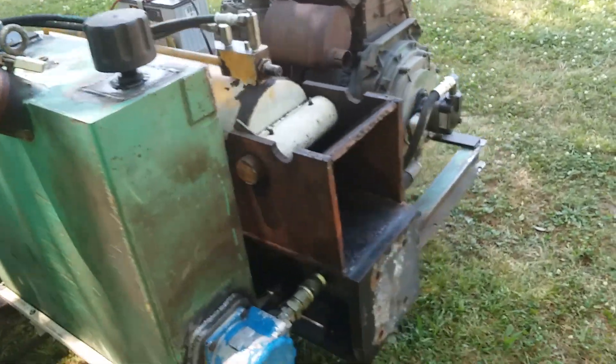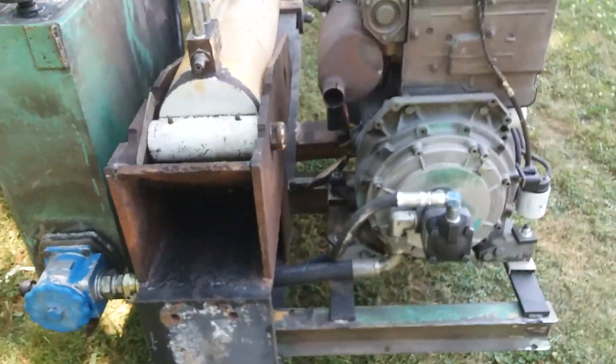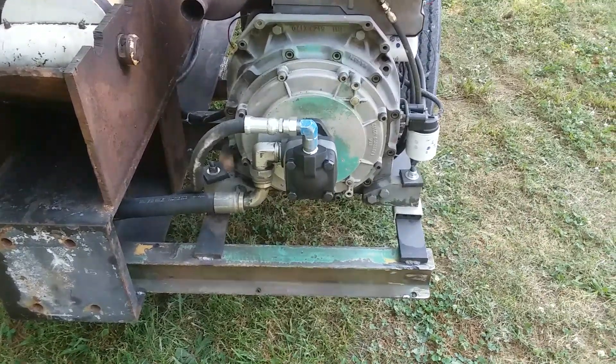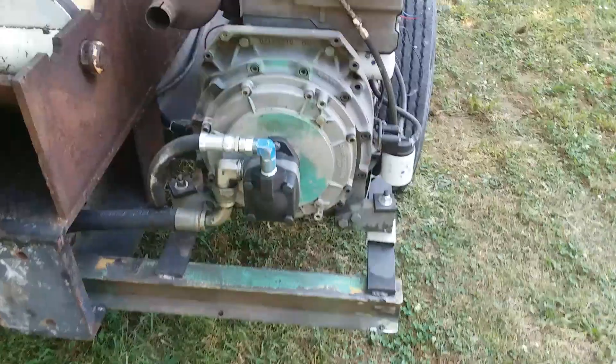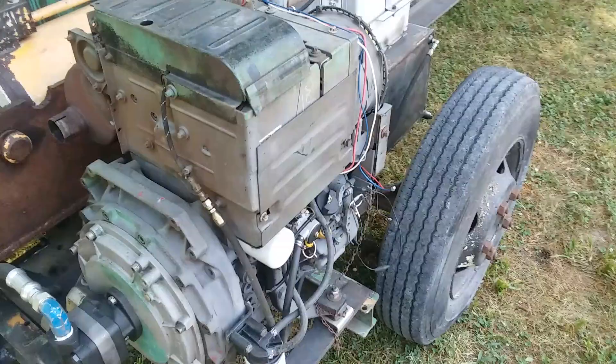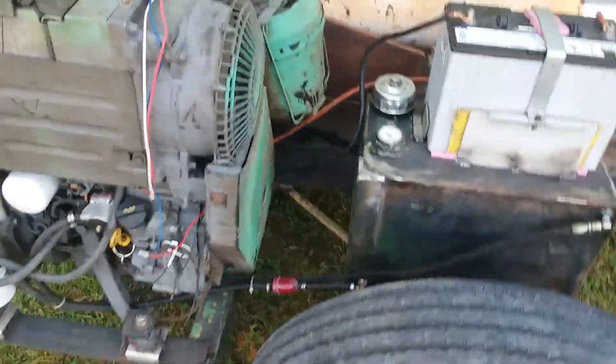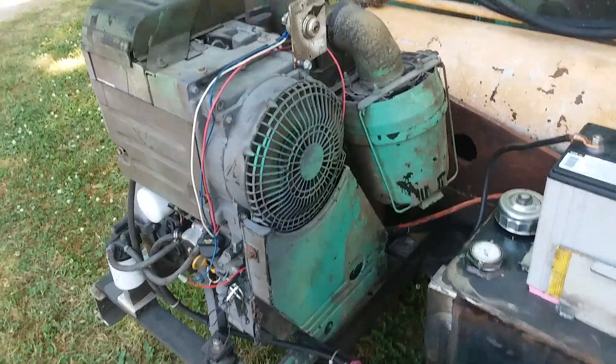Reservoir. Got that new pump from a surplus center — 22 gallons a minute. Little air-cooled, oil-cooled Deutz diesel. Starts right up.